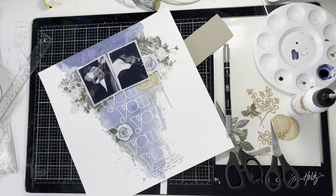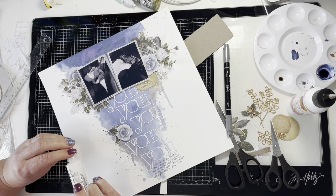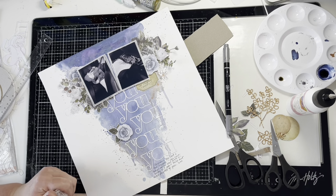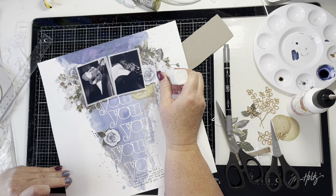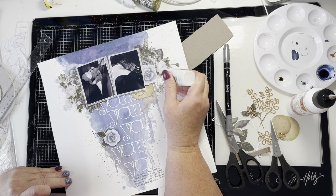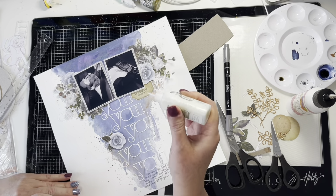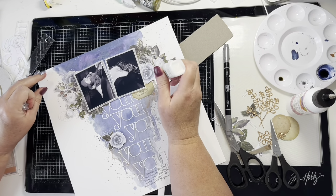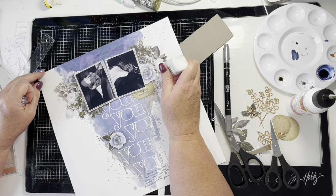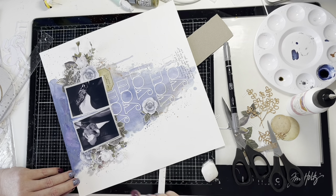I'm trimming off the top strip of the Foundations paper. Foundations paper has a right and wrong side — by leaving that little strip at the top you can feel along the dotted line. You could pull the strip off but I like to cut it so it goes straight. You can tell the right from wrong side because it feels rough on the wrong side along that dotted line and smooth on the right side.